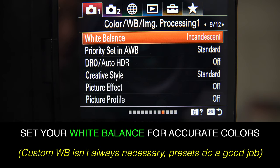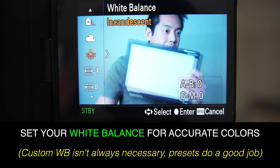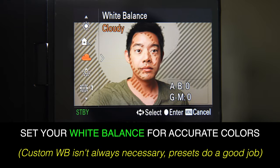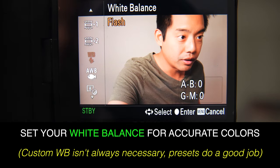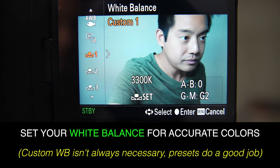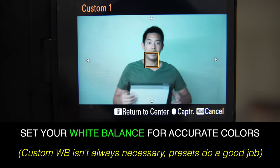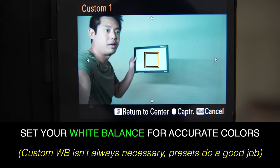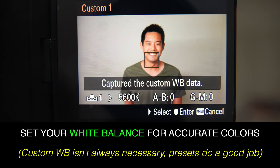Next, we want to set up our white balance. If our white balance is not correct for the lights we're using, you could look really orange or really blue. Because we're going to primarily use daylight colors from our lights, you can actually just set it to the sunlight icon and that will do a good job. But if you want to take that extra step, you can do something called a custom white balance. You'll want to purchase a white balance card — hold it where you're going to be sitting so whatever light is hitting you is hitting the white balance card. Then inside your camera, grab a little snapshot of it and your camera understands that is the white point, so your colors will look nice and accurate.